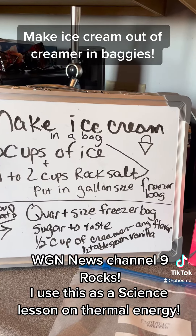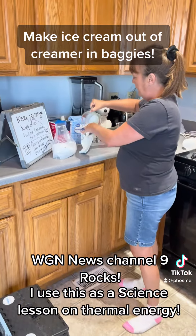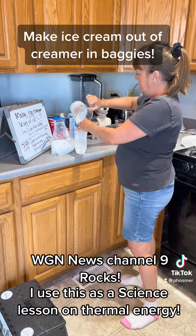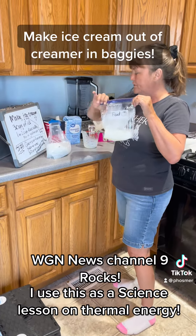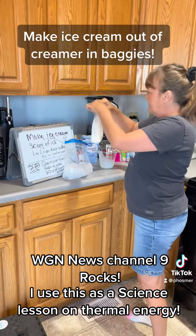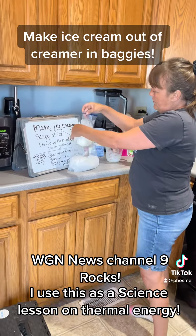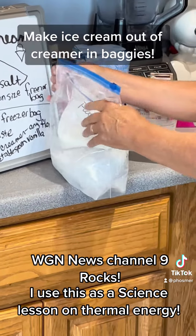I'm going to show you once I have the ingredients together. So now I have everything for what you're going to eat. I put it into the quart-sized Ziploc — there's the sugar going in. I usually do this outside. Make sure your food bag is completely sealed, and then you're going to seal the second bag, the gallon-sized bag.